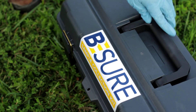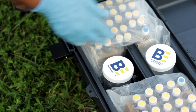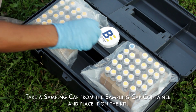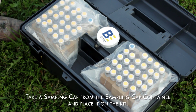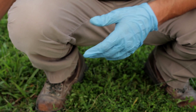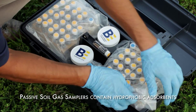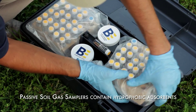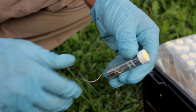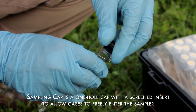Place the kit next to the sampling hole and open the kit. While wearing nitrile gloves, take a sampling cap from the sampling cap container and place the cap on the kit. Next, take an approximately twelve inch length of aluminum foil from the box and place it next to the sampling hole — this will be used to plug the hole. Remove one of the passive soil gas samplers, a glass vial containing hydrophobic adsorbent cartridges. Remove the solid shipping cap on the sampler vial and replace it with the sampling cap.